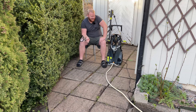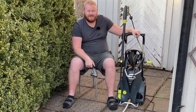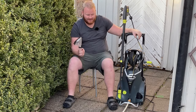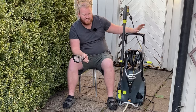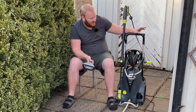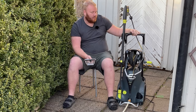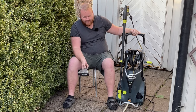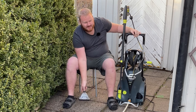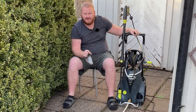Now that we are done with this section, I want to give you my thoughts about this machine. This machine did this job like it was nothing. I'm sure it can handle much harder projects than just cleaning this — if you want to clean your house before painting it or whatever the job is, I'm sure it can handle it. I've had this machine for two years now, and I've mostly used it for cleaning my car and also cleaning the stone slabs. I hadn't done this section before, which is why it was really bad.